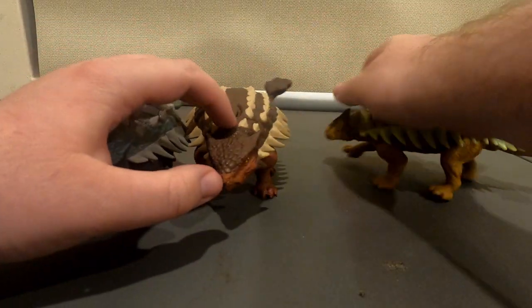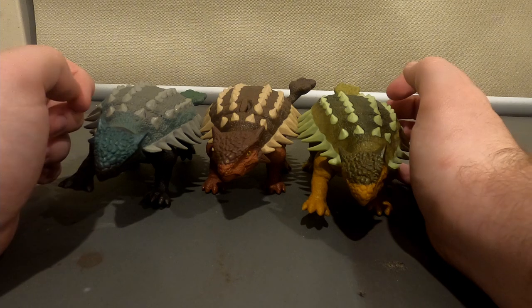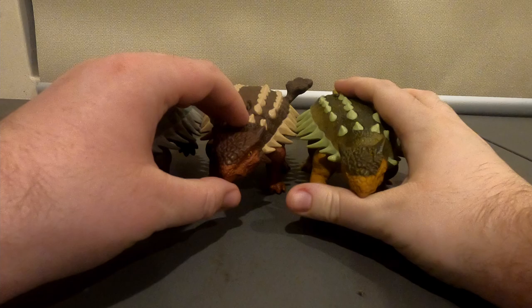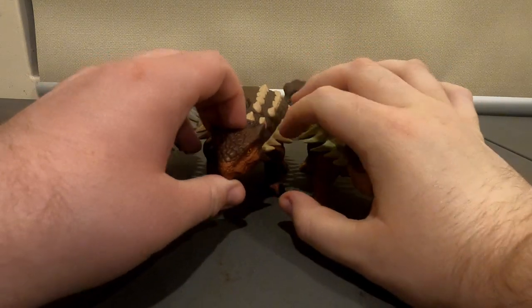There are three variations of these so far. We have this one which is a dark blue, this orange-yellow one, and this red one.